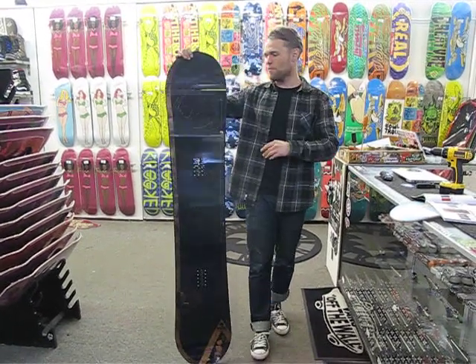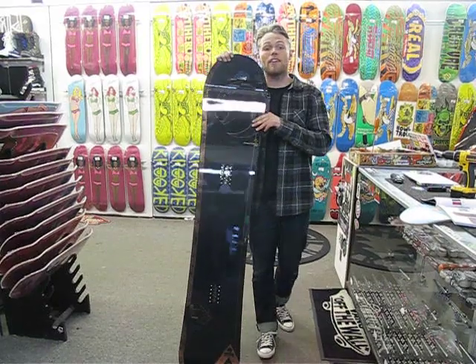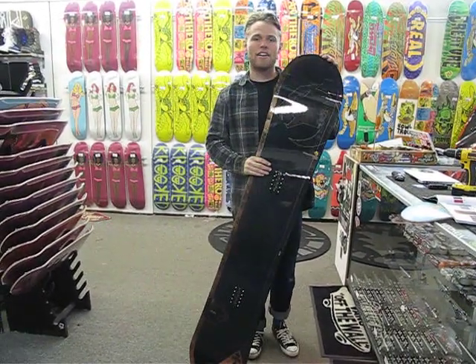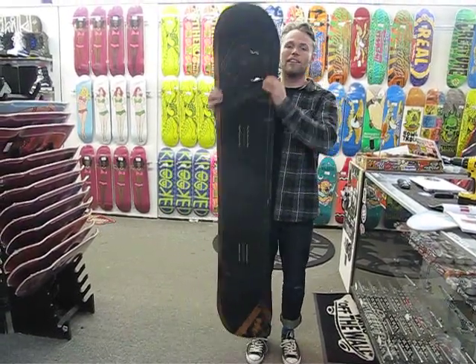What's going on guys? We're here at Milo in Salt Lake City and this is the 2015 Nitro Pantera SC snowboard. This board is really similar to the Pantera, which is a staple in the Nitro line — it's just a little bit higher end and a whole lot lighter.